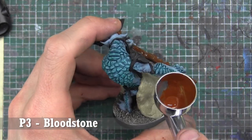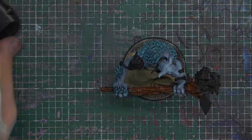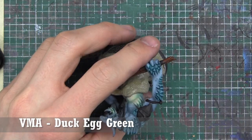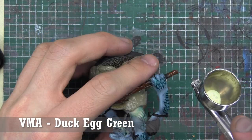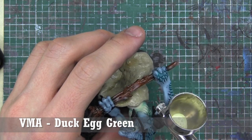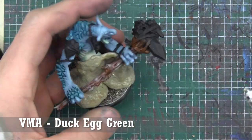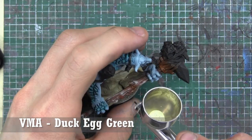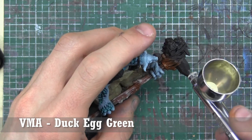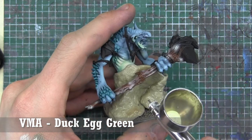Now we're going to go on the opposite end of the spectrum for colors — I use Duck Egg Green. I'm assuming this tree's been around for a while, it's been dead for a bit, so it's washed out and kind of rotten. Duck Egg Green is that almost-white color with hints of green in it that looks really good on wood.